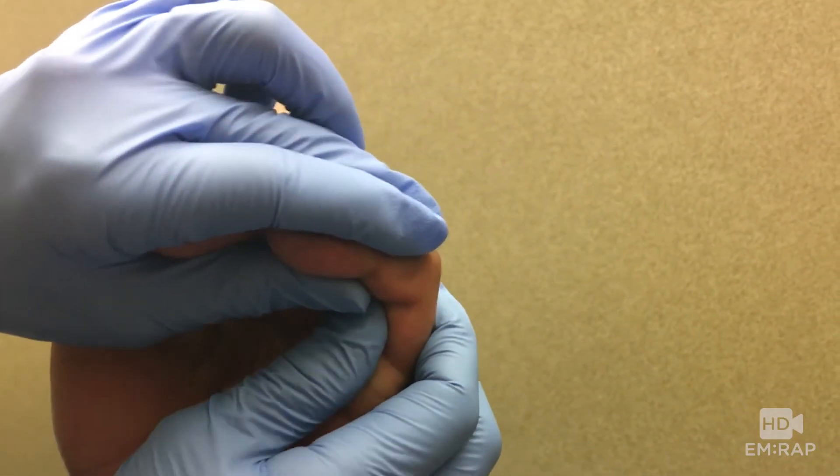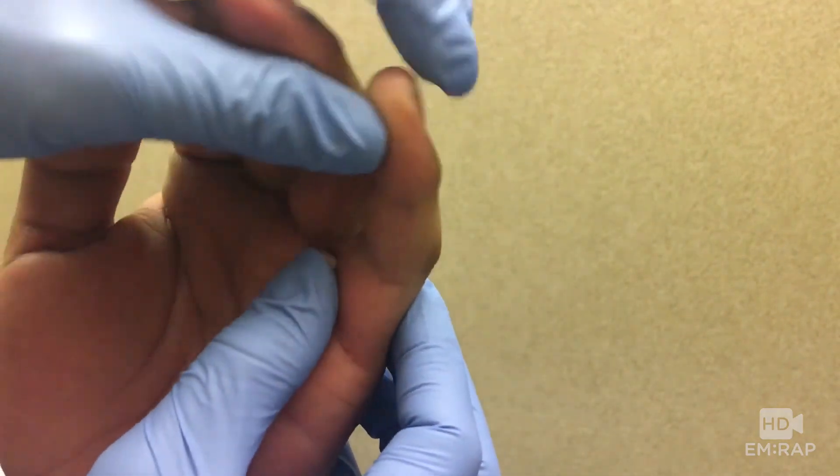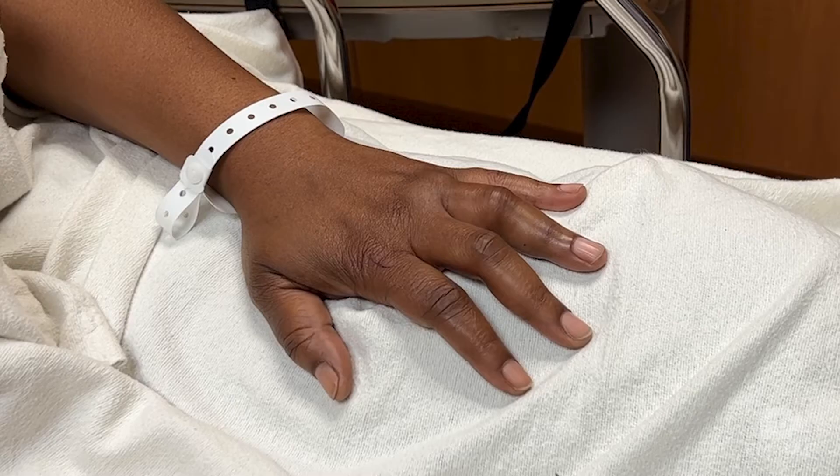Again: brace the proximal phalanx, pull axial traction, and pull the finger back into place. Let's look at another finger dislocation — this time it's the ring finger PIP, and it's also in a volar direction.